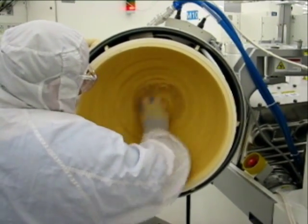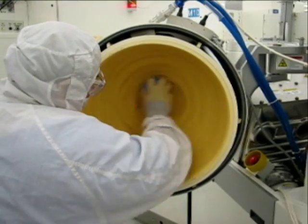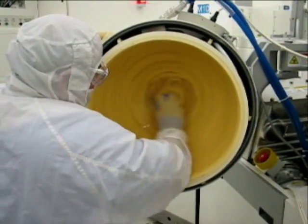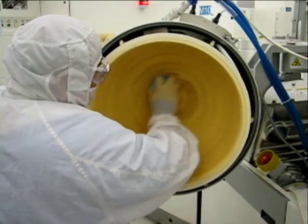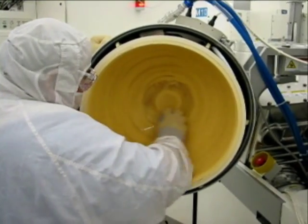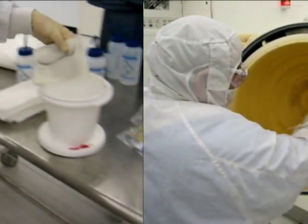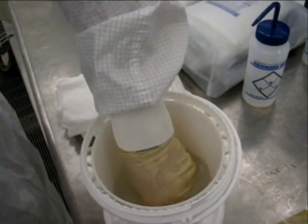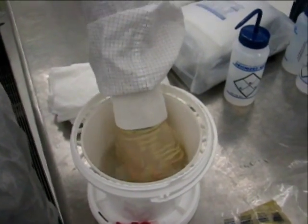Continue to repeat this procedure, scrubbing all areas of the HDP dome. Ensure to unload the diamond scrub disc as necessary onto the dampened Ultrasol sponge, and use the dampened Ultrasol sponge to wipe down the HDP dome. As the Ultrasol sponge begins to load up with deposition, rinse the sponge out in the container of DI water.